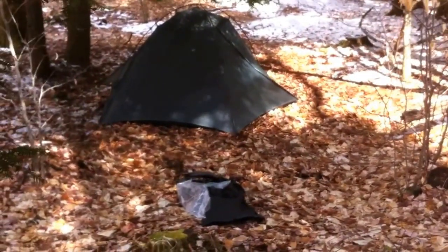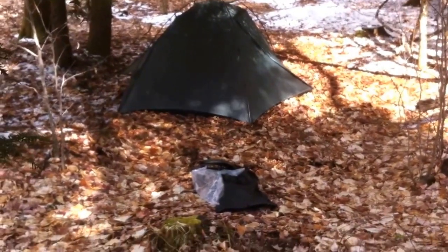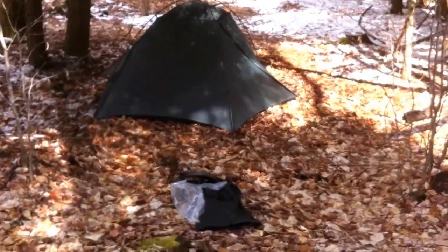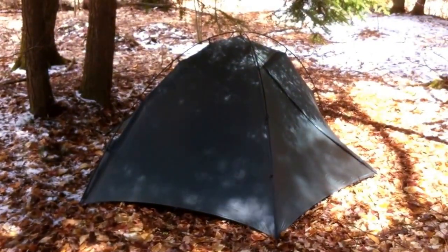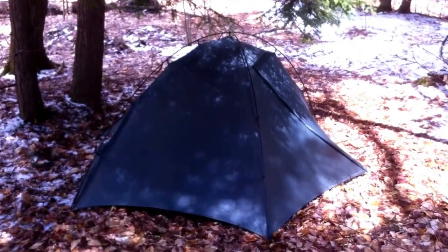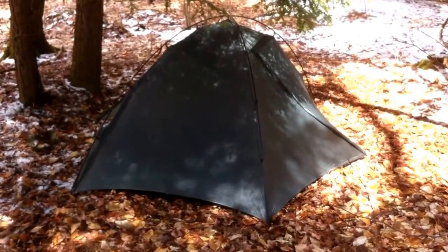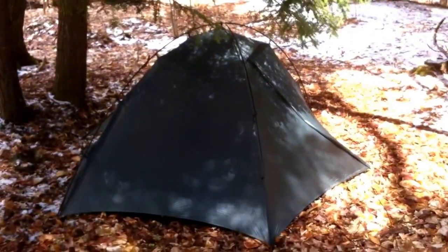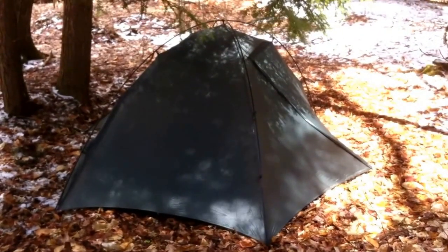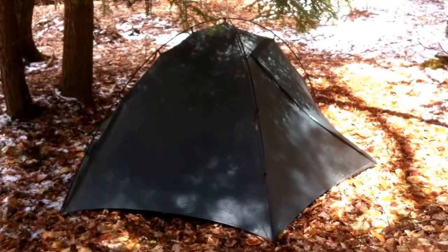Here it is — the Big Sky International Revolution two-person tent. I just took it out of the package, took it on a short hike, and set it up for the first time. I set it up in probably two to three minutes tops. It doesn't get any more straightforward: you extend the poles, put them in the four corners and grommets, clip it, and the staking is pretty obvious where it goes.